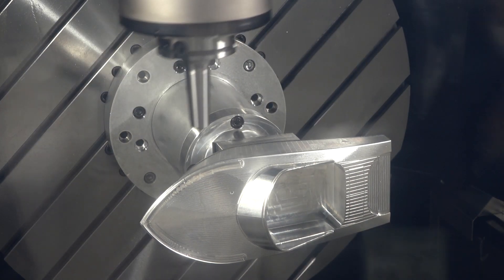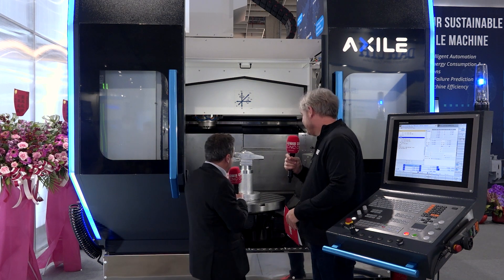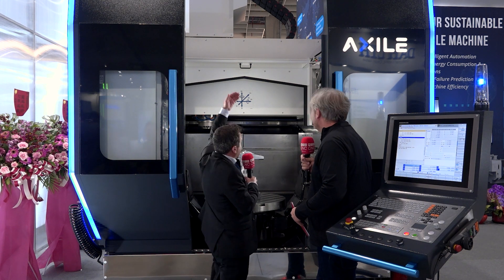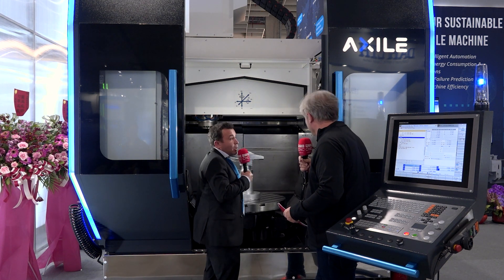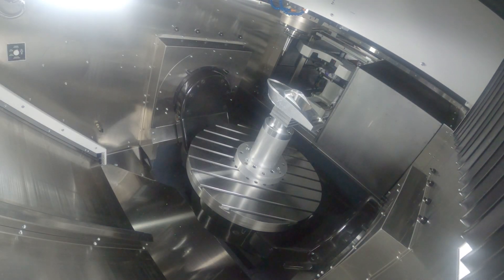I'm absolutely blown away by this machine. You've also thought about access — not just down here, but you can move the roof back as well. Yeah, the operator can access the inside of the machine without any interference. We can also load from the top for heavy workpieces with a crane — we can remove the top of the machine. Placing a billet in there, two tons — you need that accessibility. That's the point.